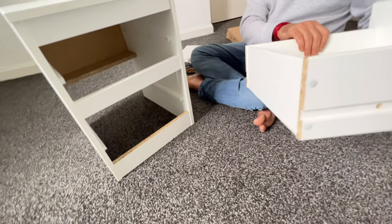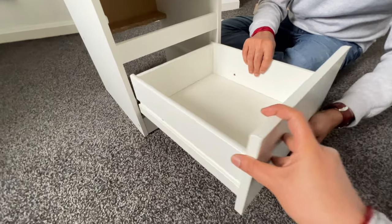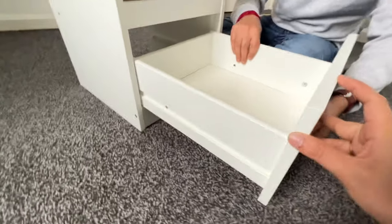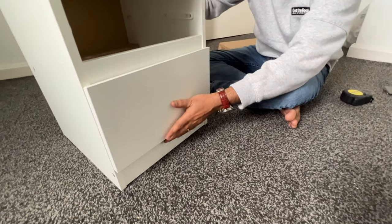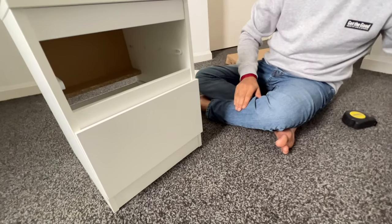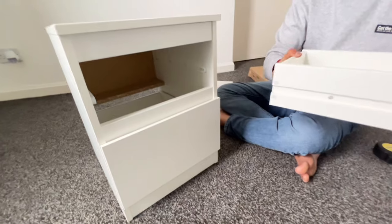Now let's place the drawer. First, let's place the bigger one — we need to place it at the bottom, and the small one will be placed at the top.